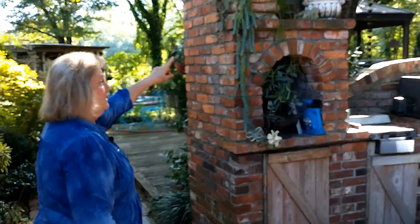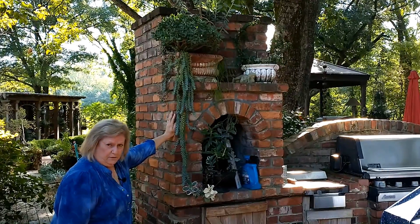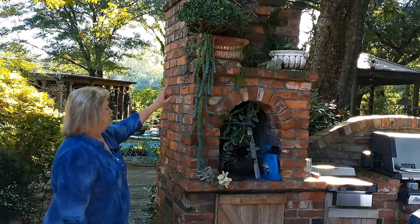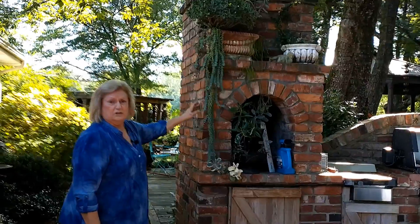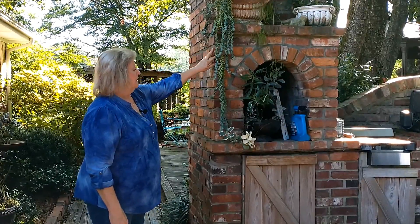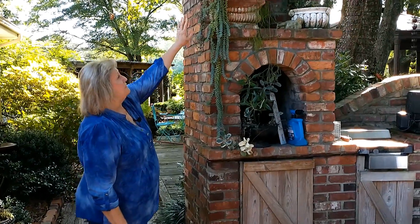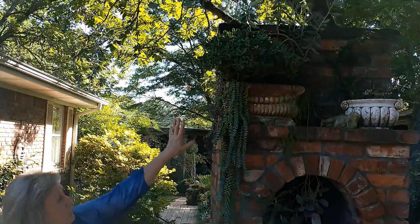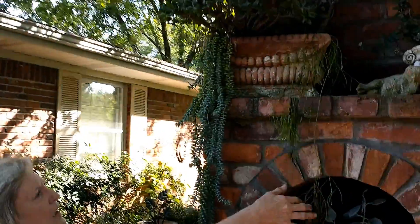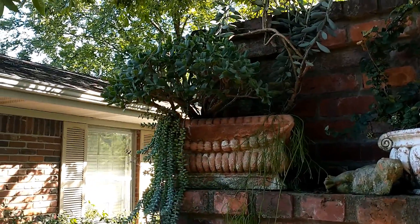Here's a burrow's tail that's gotten really long. Sometimes I used to come out and find them all over the porch - I'd just sweep them up and throw them in a pot. This one has gotten really long and they'll get longer. And that is some type of jade - it's grown really good up there because I hardly ever water it. It's got some rapsalis in it, and I believe that's some form of Kalanchoe growing up tall.